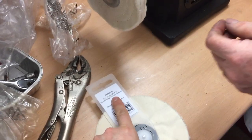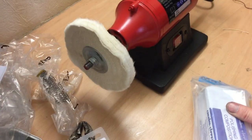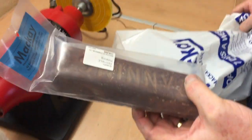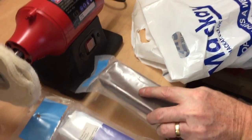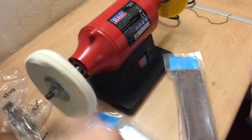So you get things like this — blue premier finish compound. This is the brown one called Tripoli — you use it to reduce. And we were advised: don't mix them, obviously don't mix them.